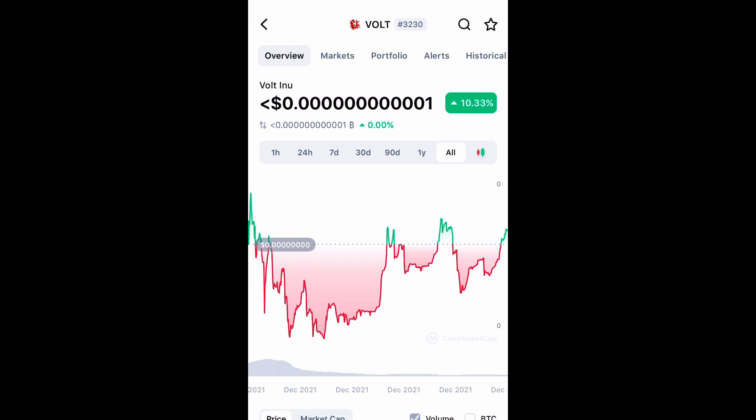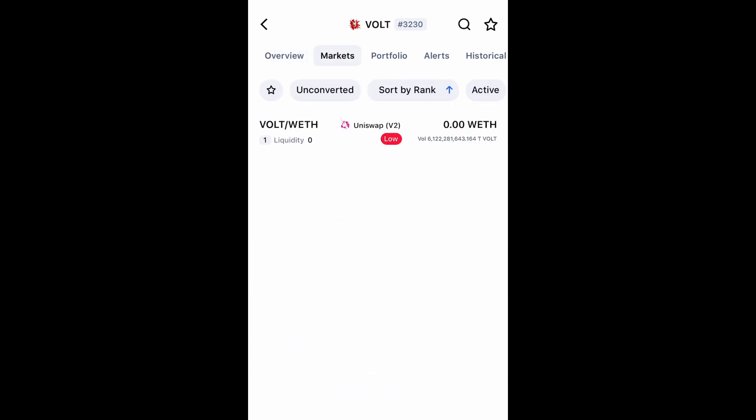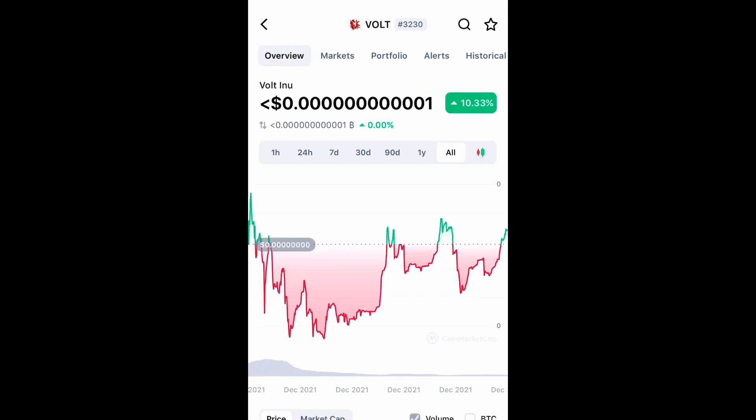Go to the Twitter page, see how many holders they have at the moment, check out the devs and everything. This is something you do want to do your research on. I'm going to show you how to purchase it on Uniswap through your Coinbase wallet — Uniswap is the only place you can buy it as of now.